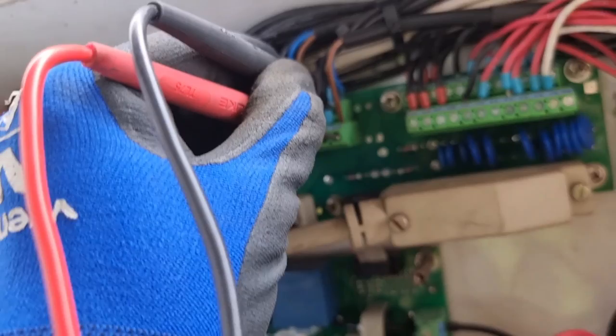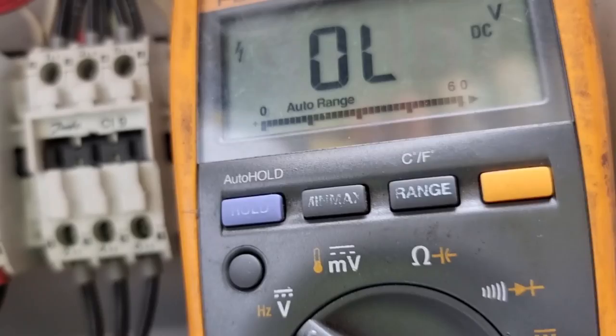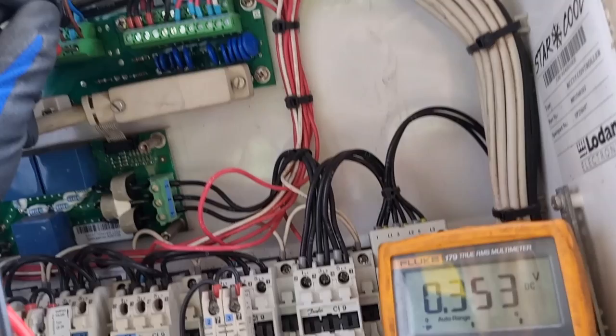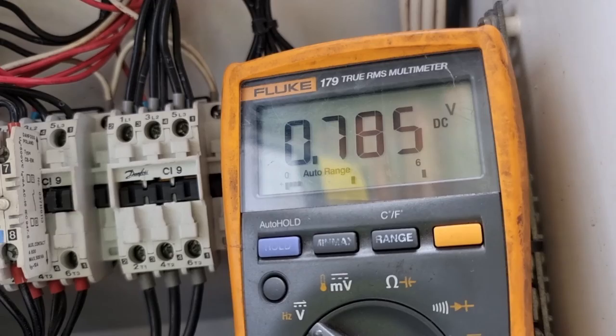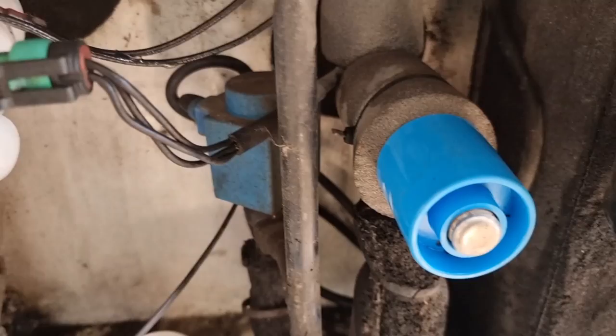We need to measure the voltage at terminals 32 and 82 while we have that 15% opening. As you can see, every time the controller sends a signal to the coil it gives 27 volts DC, and once deactivated it goes to zero, then back to 27 volts DC and so forth. This only means that our controller is giving enough voltage to the coil to open and close the solenoid. Therefore, the solenoid coil itself is the problem and we need to replace this coil.